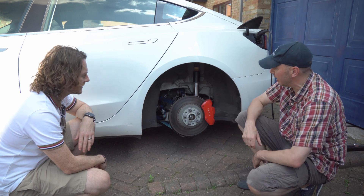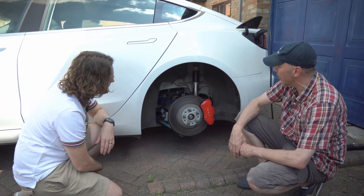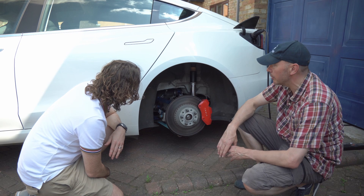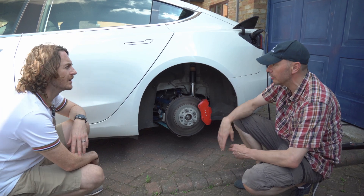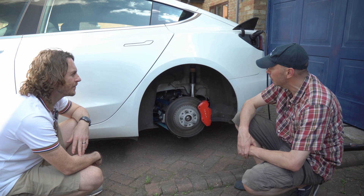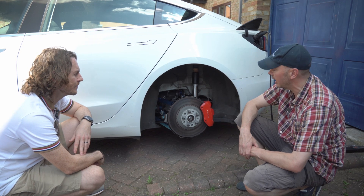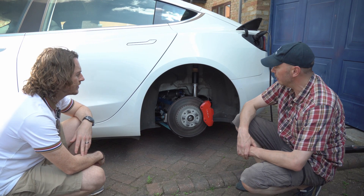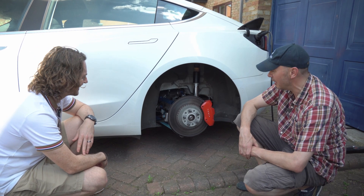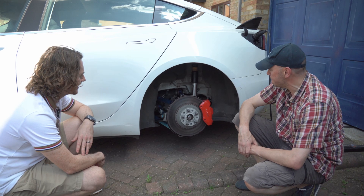At the rear you can fit 275s — there's a lot of room under the arch, which is great if you want 18s with wide tires or slicks for track to get more grip. You wouldn't do that on the road because efficiency would take a massive nosedive. So let's have a look at the front and the modifications done there.